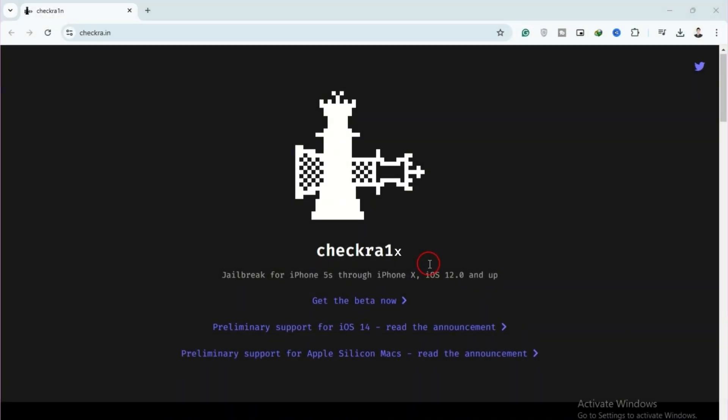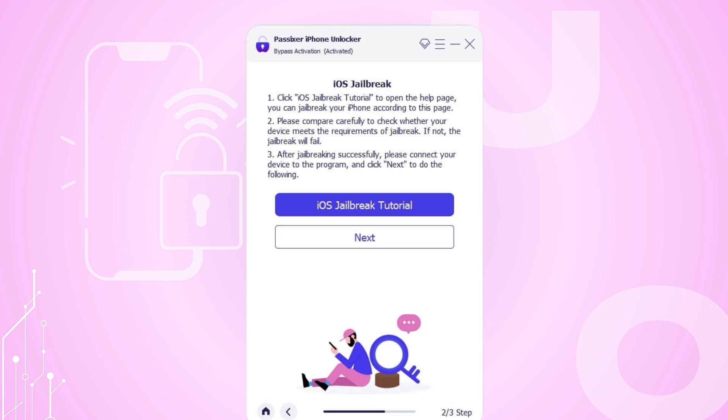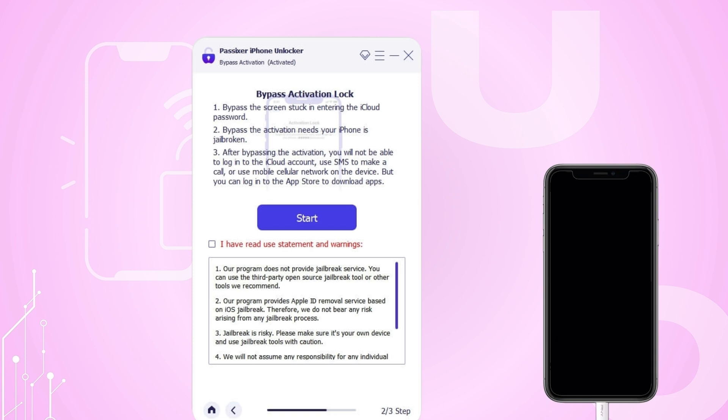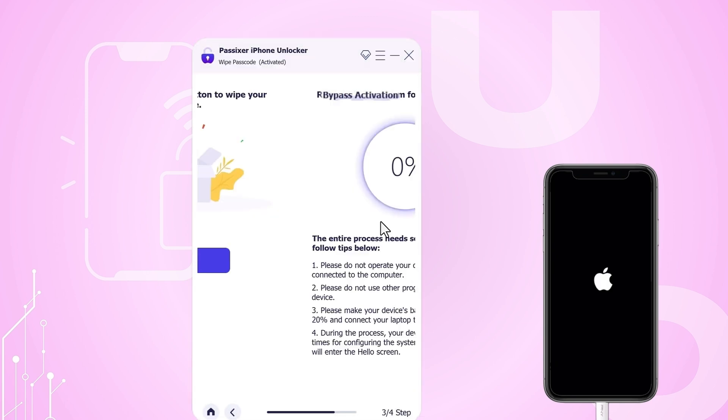Windows users should download Bellina Etcher and check in 1XISO. After you have jailbroken your iPhone, click the Next button to proceed. Connect your iPhone to the computer using its lightning cable, and wait for Passixer iPhone Unlocker to automatically detect the device. Once a connection is established, the software will display your device information on screen — confirm the details and click Start.